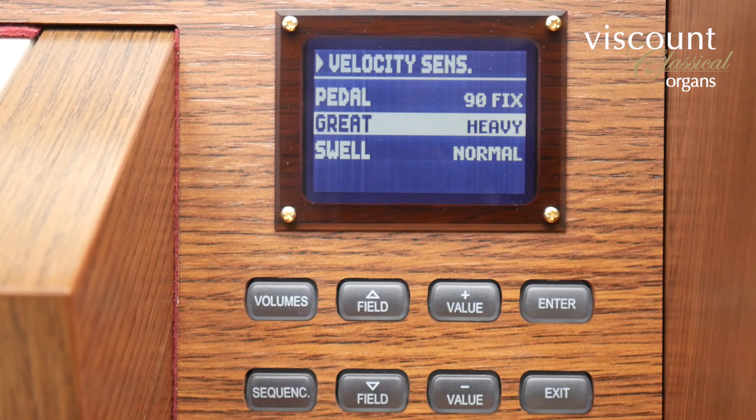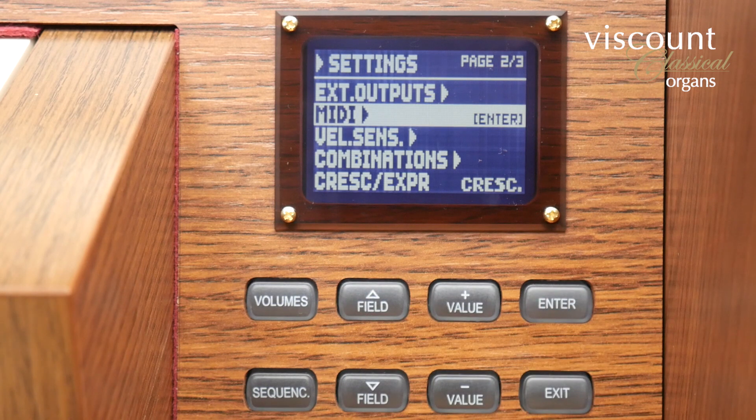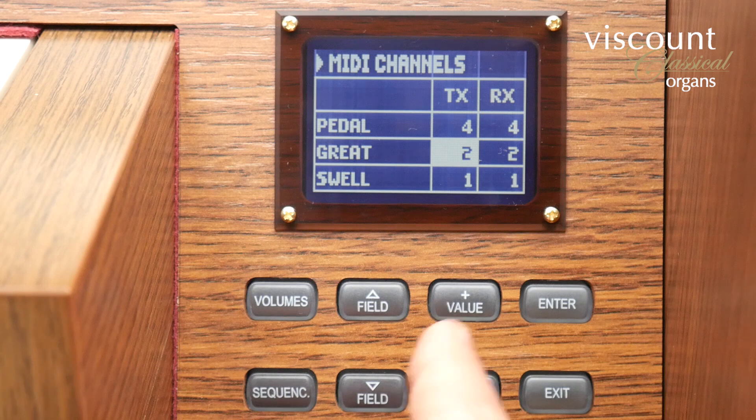Talking of MIDI, if I go back to the second page of the settings menu, MIDI allows me to change various aspects of the MIDI configuration. You'd need to use this if connecting the organ to an external recording sequencer, another organ or a system such as Hauptwerk. Channels enables me to select the transmit and receive channels for different divisions of the organ, so I could change the great to transmit on channel 3 instead of channel 2 for example.